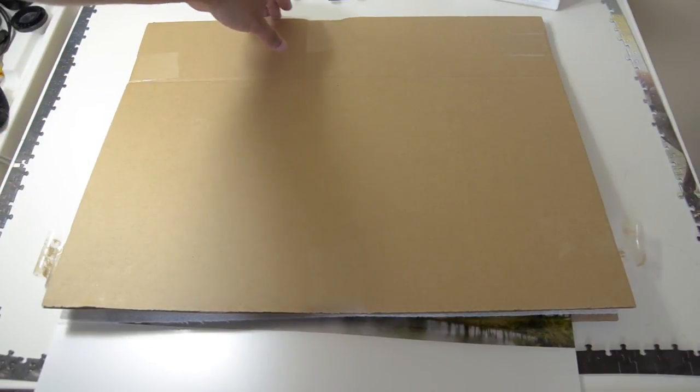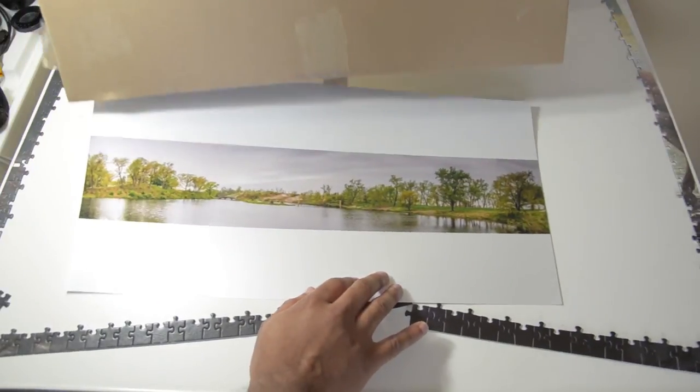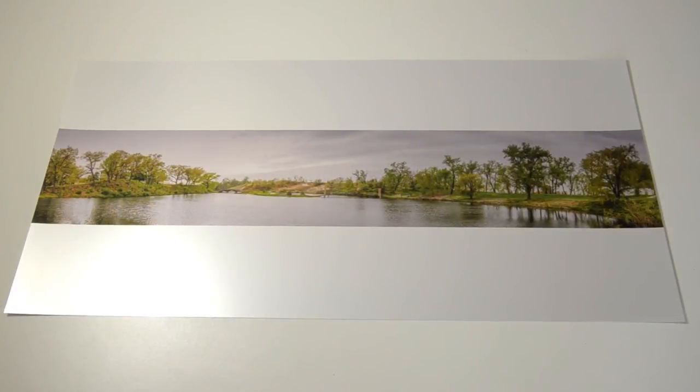It's making that noise that sounds like nails on a chalkboard. Oh no, my puzzle! I was working on a puzzle. All right, here we go. This is the full-size print, 10x20.